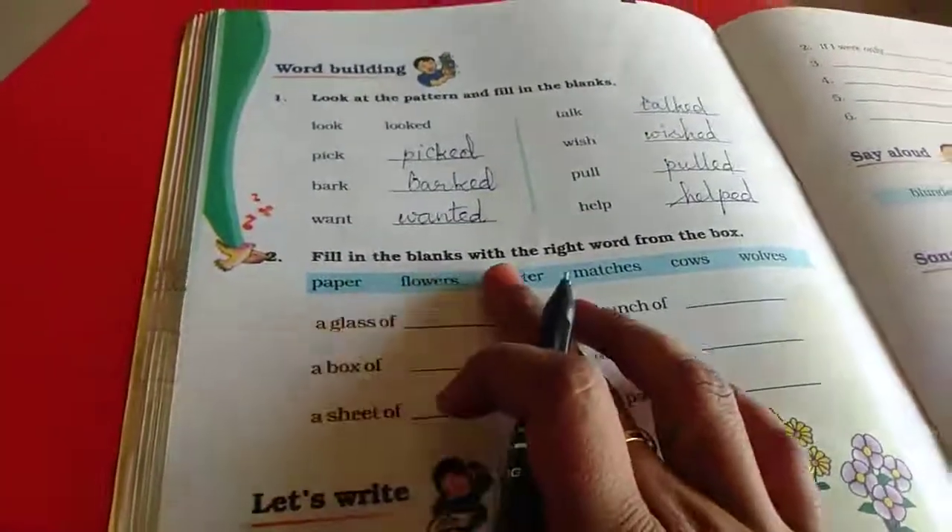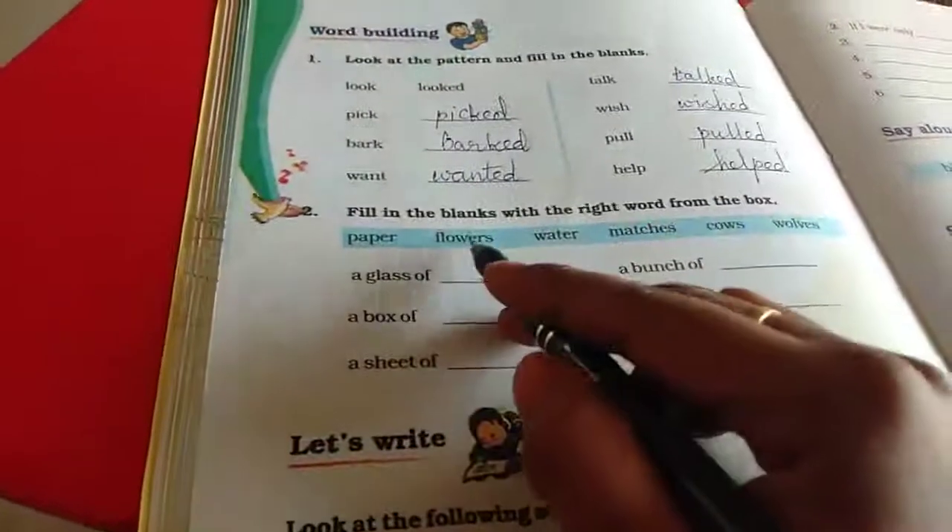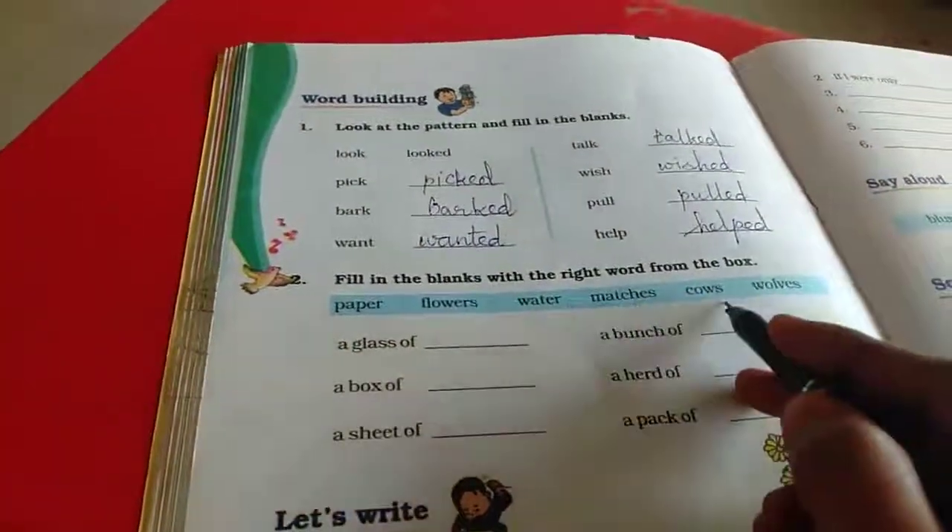Then see this. Fill in the blanks with the right word from the box: paper, flowers, water, matches, cows, wolves.